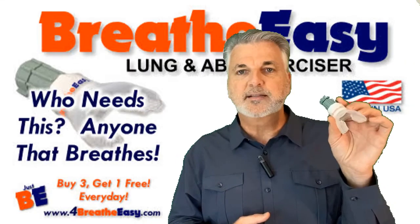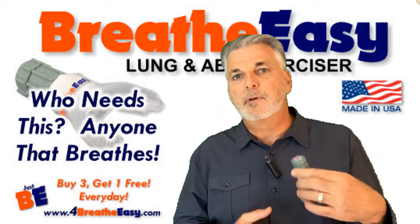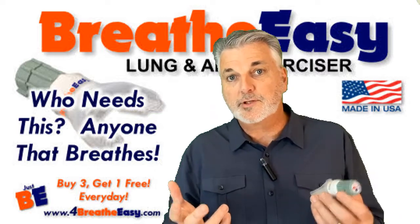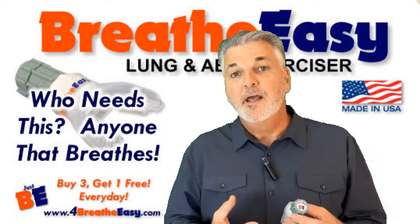Who needs a device like this? Who needs breathing training? Who needs muscle tone? I would say everybody. If you're breathing — which of course you are if you're watching this — you'll benefit from increased muscle tone.